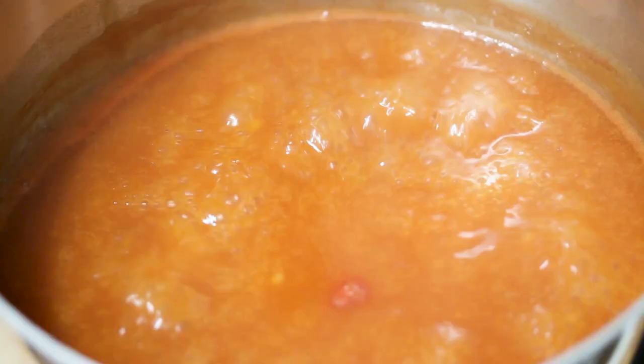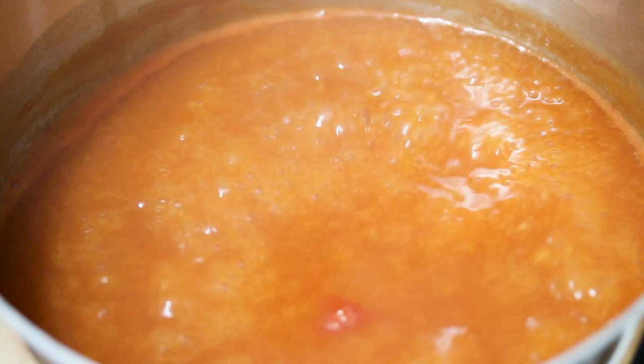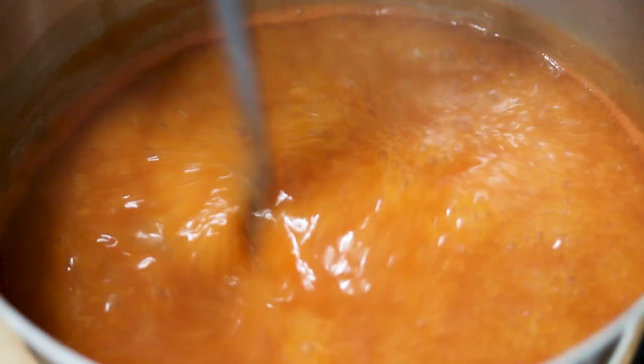Oh, it smells so good. So it's starting to simmer now. You can tell from the way the bubbles are roaring that there's now a little bit more viscosity to this mixture because of the flour. We're gonna let it cook for just a couple minutes to cook that flour so it doesn't have any doughy taste. And that's it — we have enchilada sauce.